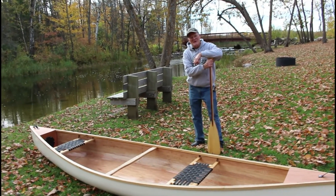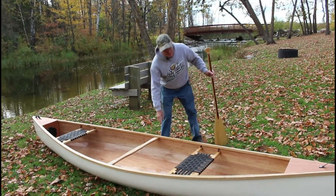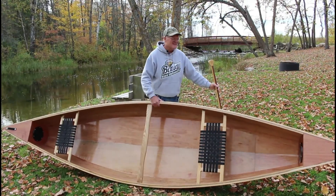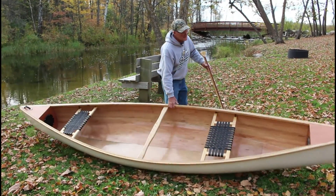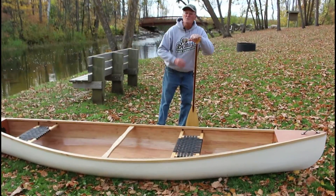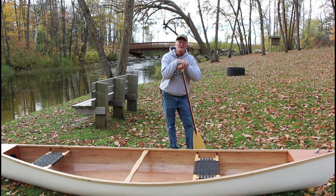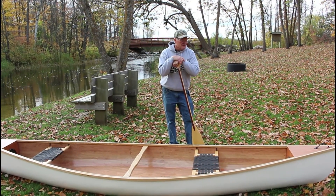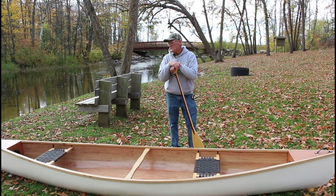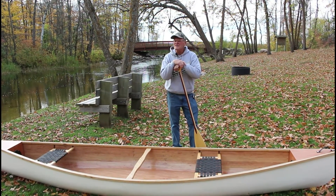This is the first time she's been out of the workshop. Before I put her in the water, I'm just going to tell you a little bit about the design. Two sheets of plywood — plus maybe a little bit extra for the stems — but two sheets of four millimeter marine plywood is all it took to build this 14-foot canoe with a 36-inch beam. I didn't weigh her, but I'm guessing around under 60 pounds.